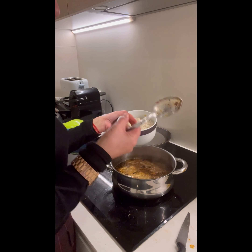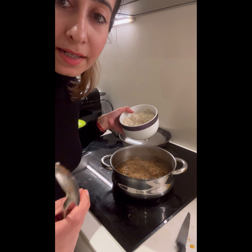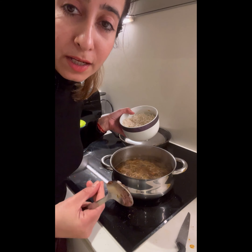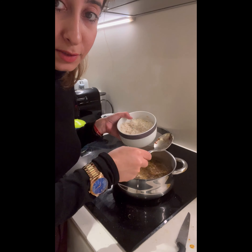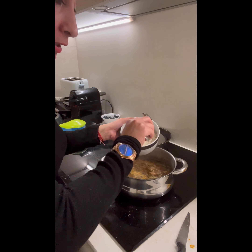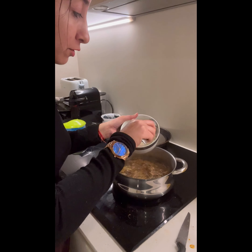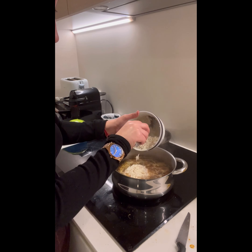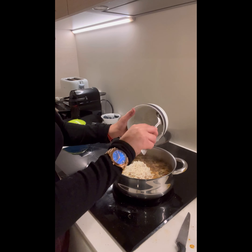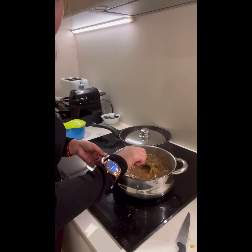Always remember the rice water is really helpful — it gives good taste to the rice and whatever you make. Never throw away your rice water; always try to add a little back into your sabzi. Give it a nice stir.